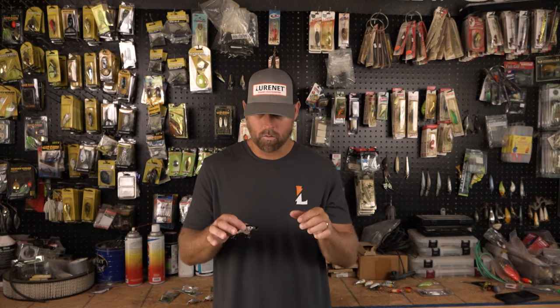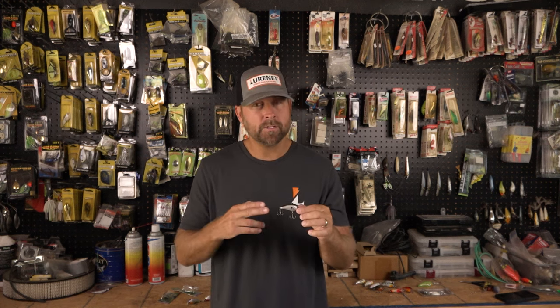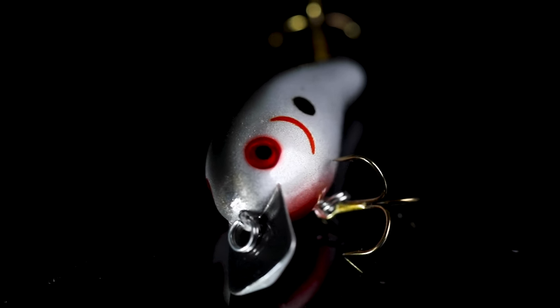The Big O has a true Squarebill action with all the great properties: deflection, wobble, roll — it has it all. And when you throw in the G-Finish to mimic that bait fish perfectly as far as presentation and look, it's as good as it gets.